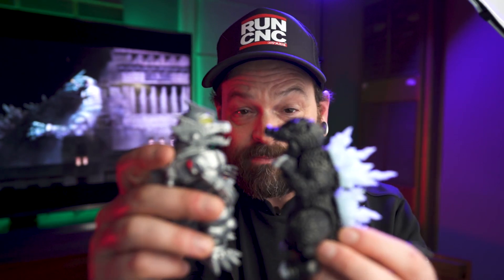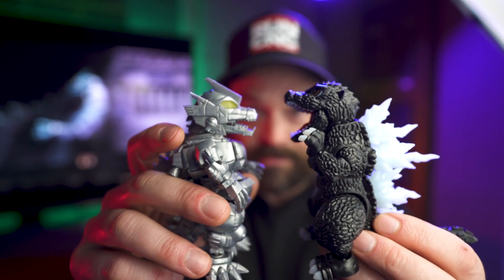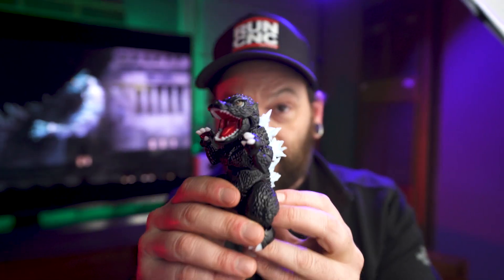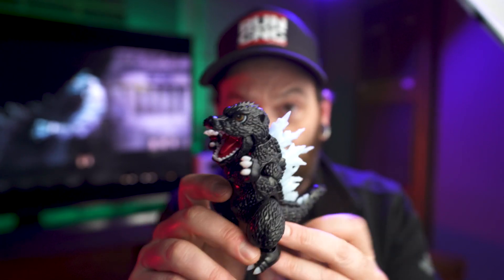I just wanted to show you guys this kit real quick. They're basically going to sit on the shelf and do adorable battle. This guy you can get on Amazon for about $20. He was a lot simpler to put together than the Kiryu was. The Kiryu is cooler and I don't think he's as available anymore — he used to be the same price and now I think he's like $40 or something. But if you see one at the original price, definitely pick it up.